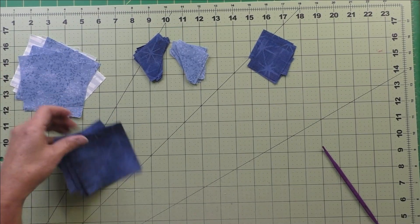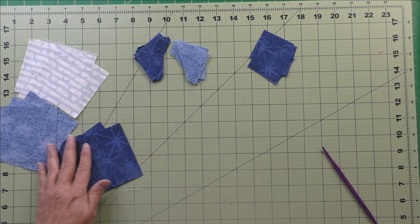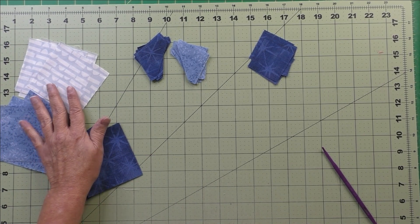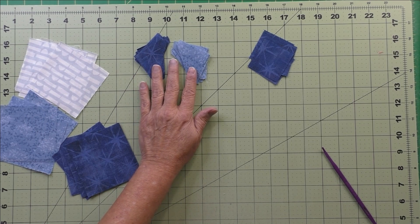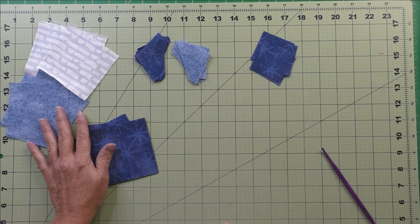Here are the fabrics I've chosen — light, medium, and dark blues. This is Patch A, the large squares. These are the half square triangles, Patch B. And these are the small squares, Patch C. I use the Accuquilt to cut my patches.